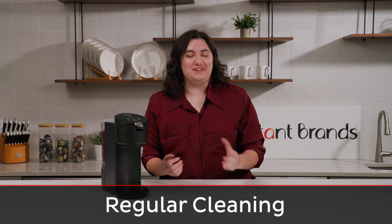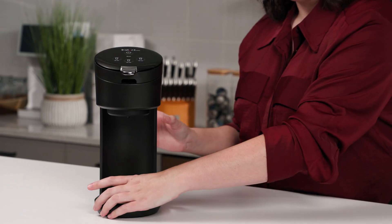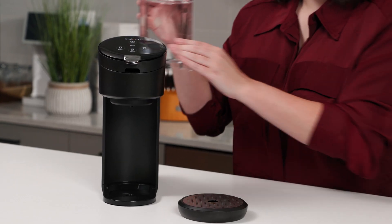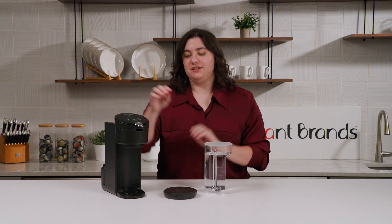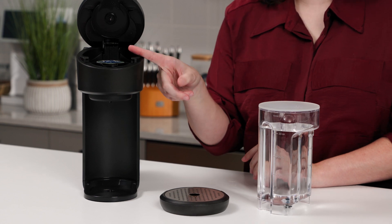In order to keep your Solo functioning properly, you'll want to clean it regularly. Remove the drip tray and clean it in the dishwasher. Remove the water tank and wash it by hand with warm soap and water. You'll also want to make sure to always remove your pod after you brew your coffee, so that there's no coffee buildup on the inside.